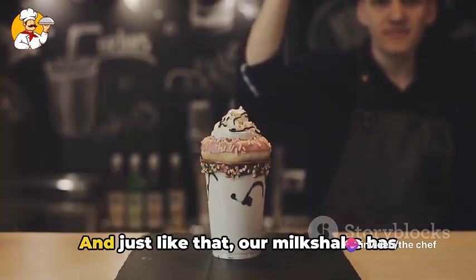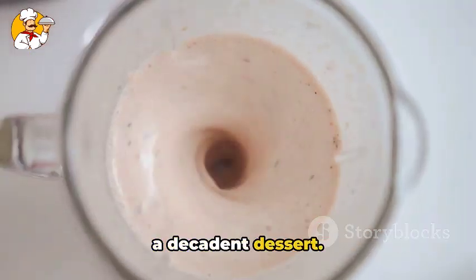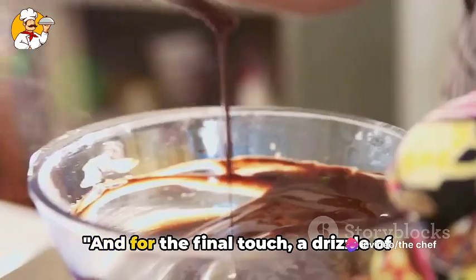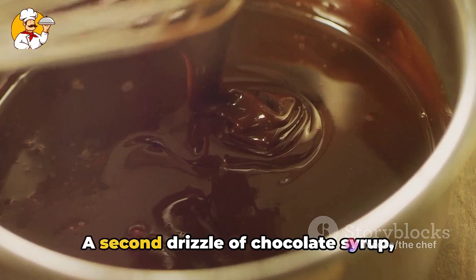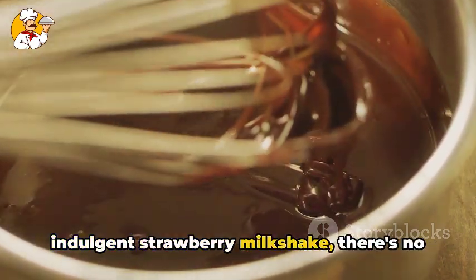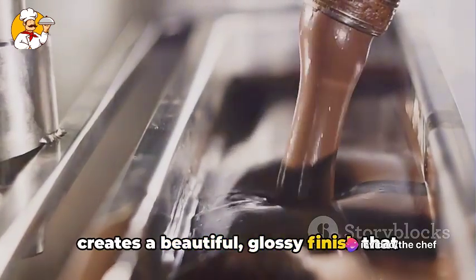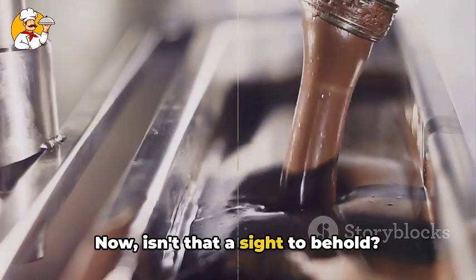The choice is entirely yours. And just like that, our milkshake has transformed from a simple sweet drink to a decadent dessert. But we're not done just yet. There's one last topping that's going to take this milkshake from delightful to divine. And for the final touch, a second drizzle of chocolate syrup — because when it comes to a rich and indulgent strawberry milkshake, there's no such thing as too much chocolate. As the syrup cascades down the sides, it creates a beautiful glossy finish that makes our milkshake look straight out of a gourmet dessert shop. Now, isn't that a sight to behold?